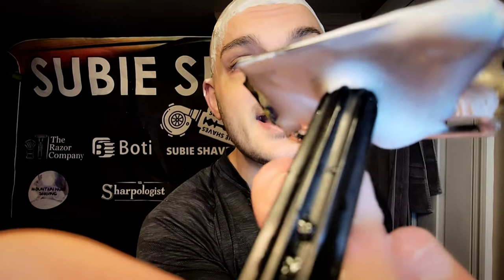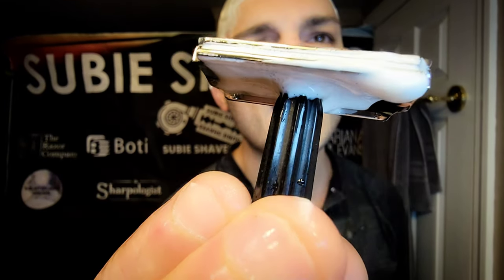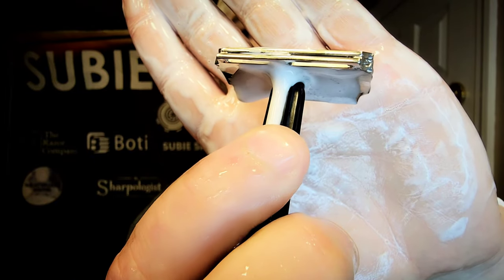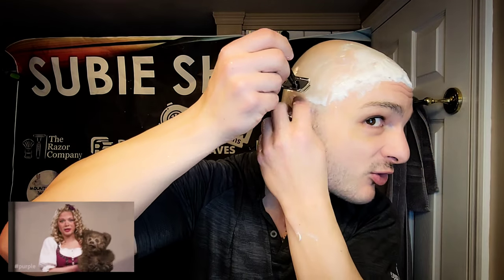This is a standard battle shave — going over already-shaved areas to see if we can get anything off. It's 24 hours of stubble and this razor is having no problems flowing through it. It's knocking it down and giving me zero irritation. I love when you find these Goldilocks razors — they have the right amount of skin feel and the right amount of performance.